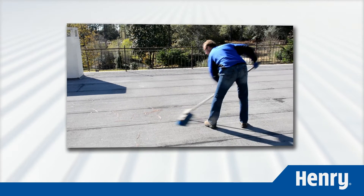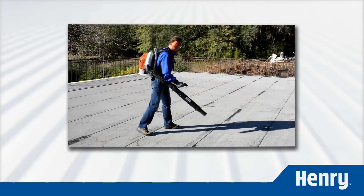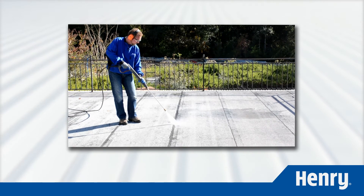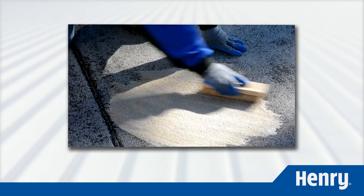First, clean the roof. You want the area that you're testing to be similar to real-world roof conditions, so prep it as you would the rest of the roof. Use a pressure washer or a non-filming detergent like TSP if necessary to get the areas clean. Treat mildew or mold, give the roof a final rinse, and allow the roof to dry completely.